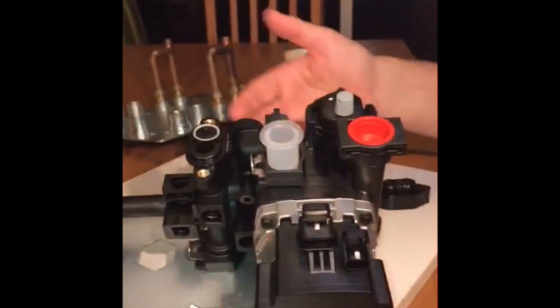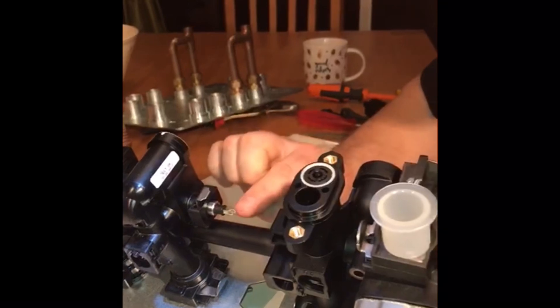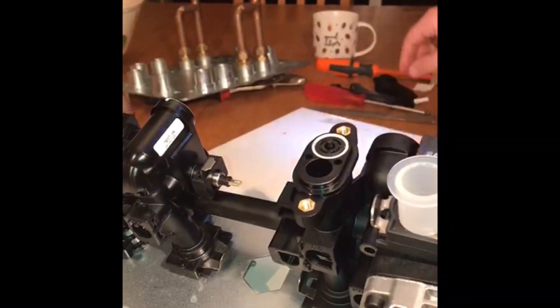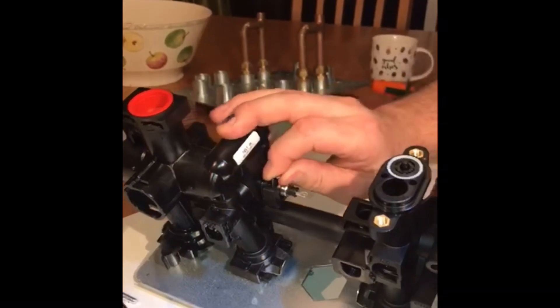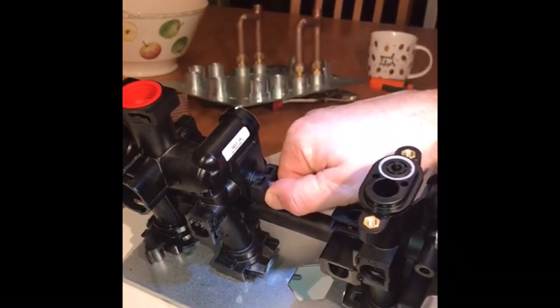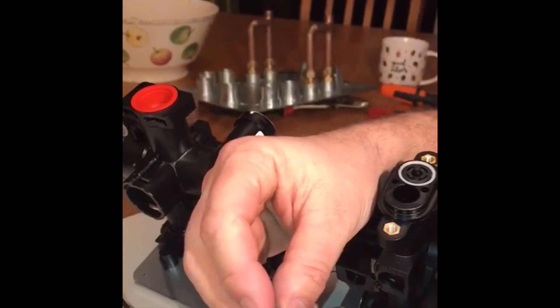If you're having a problem with fluctuating hot water, also check the thermistor. Here we have a thermistor — this measures the hot water temperature through resistance. If you want to check it, always take the cable off and put your multimeter on. Remove the clip, then obviously drain down the hot and cold water first, and take it out. Sometimes it may just need a clean.